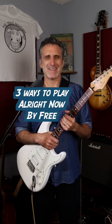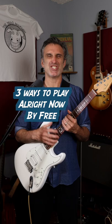All Right Now by the band Free has one of those classic guitar intros that just sticks in your head from the moment you first hear it. There seems to be a little bit of disagreement online as to how you play that opening riff, so I'm going to show it to you three ways.